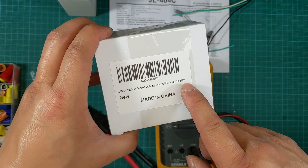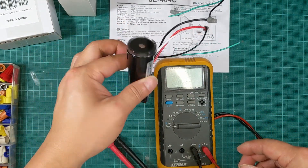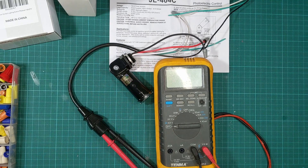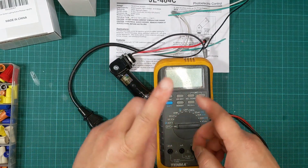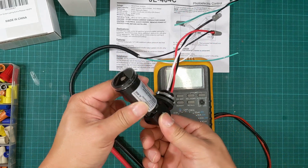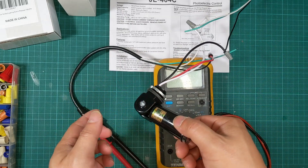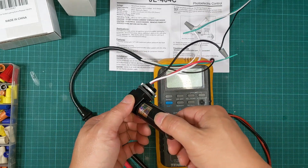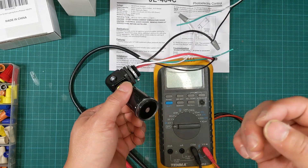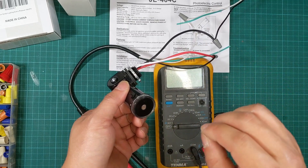This photocell looks like this. There is also another photocell that looks more familiar, kind of rectangular, and I'll put that picture on the screen. I'm replacing the rectangular one because I bought that about a year ago and I have a video installing it — but surprisingly after only about a year it malfunctioned.